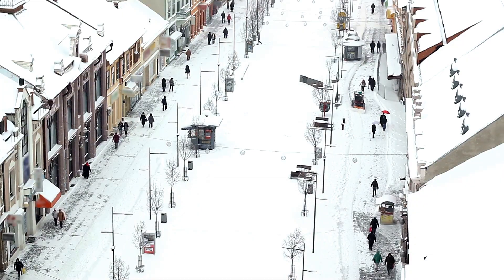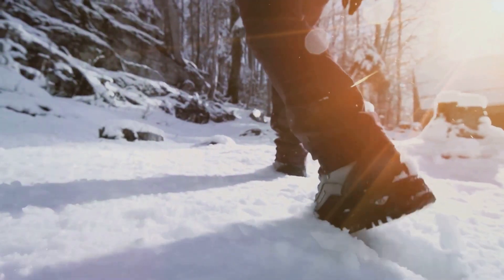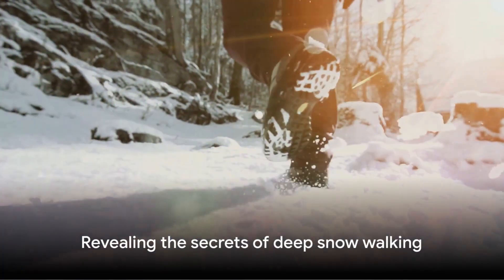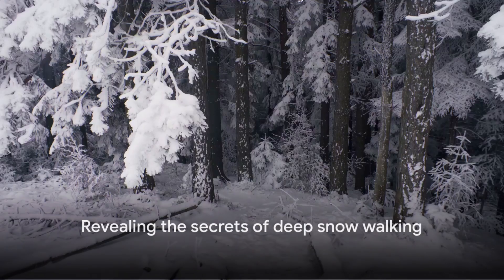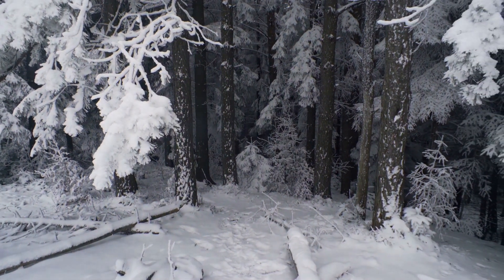Snow can be tricky — it's fluffy, yet can be as solid as concrete. We're about to reveal the secrets of deep snow walking, so gear up as we dive into the step-by-step guide on how to walk in deep snow.